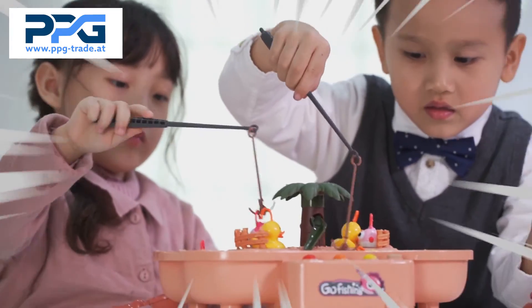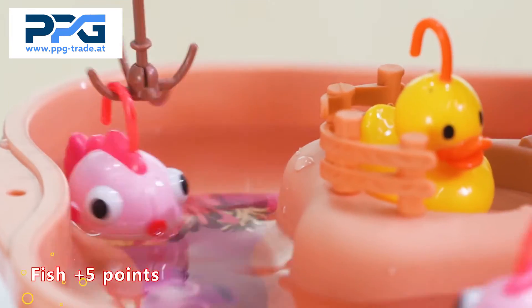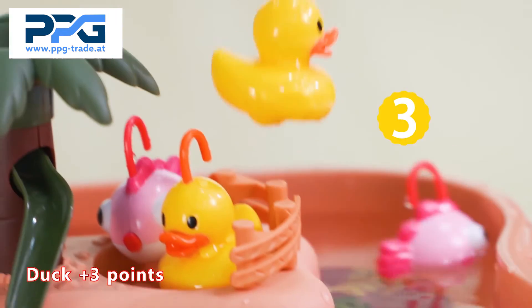The fishing match is on! Two people fishing together can interact and compete. Hook the fish's mouth and pull the fish to win. Let's see who's a good angler.